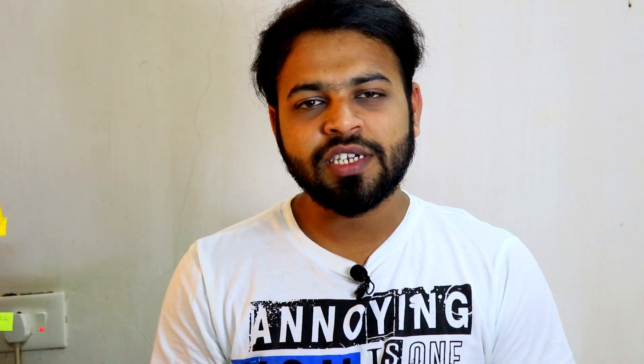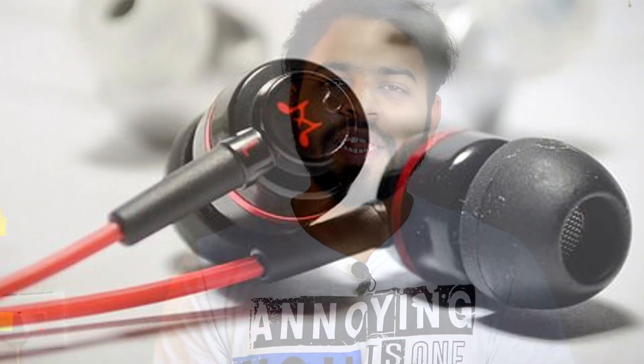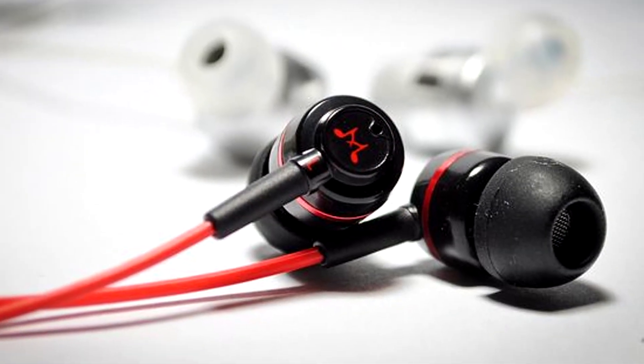I got this Bluetooth receiver for 10 dollars, which is approximately 700 Indian rupees, from AliExpress. This one looks like a product from Apple but it is not. I mostly use SoundMagic ES18S earphones with this device.